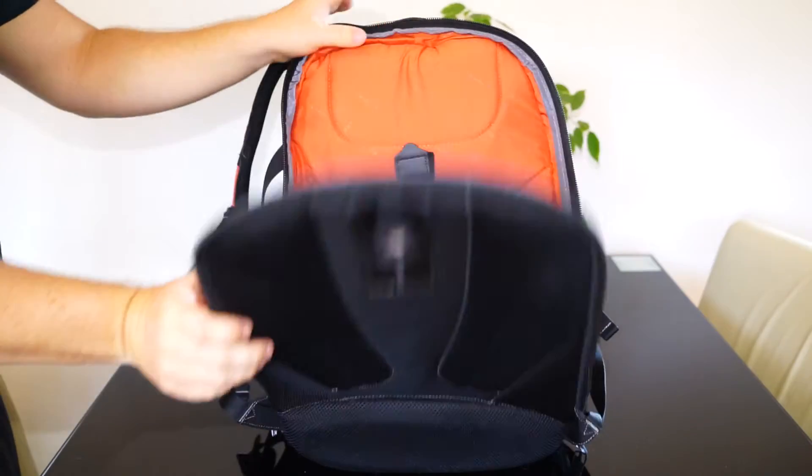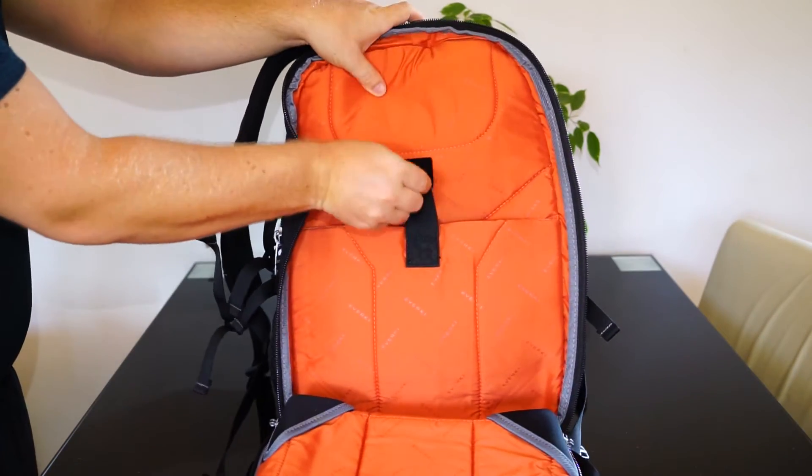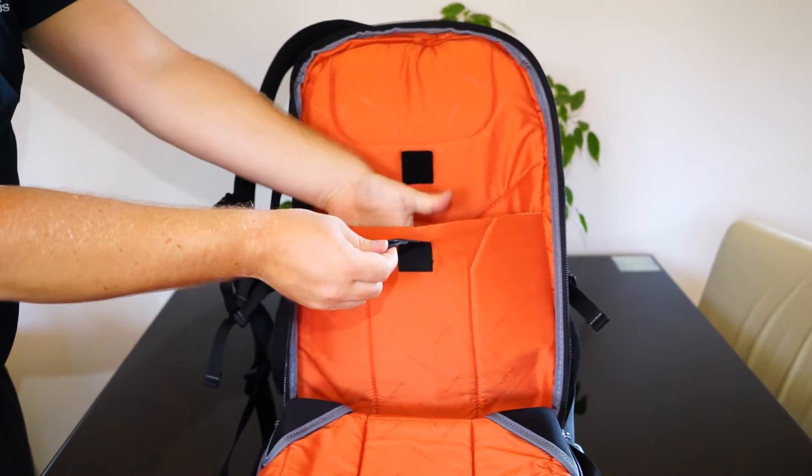The built-in iPad case is well padded — from one side with a fluffy material and from the other side with a silk-like material, which is also used for almost the whole interior of the bag.